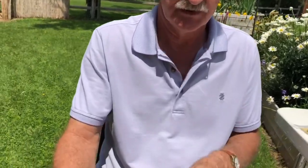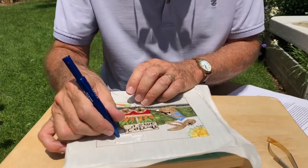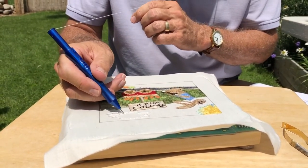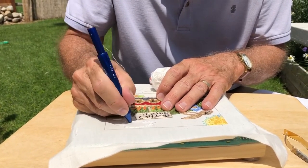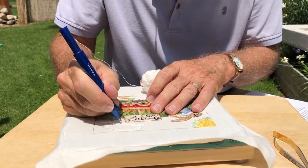This is punch needle. You've got the pattern that's printed on the fabric and you've got a punch needle that is threaded with a colored thread. What you do is you push the punch needle into the fabric, pull it out just barely out of the fabric, move over a little bit, and keep punching. This process goes until you finish.